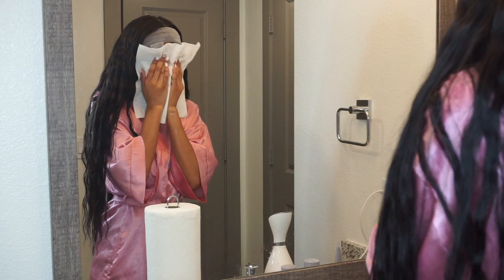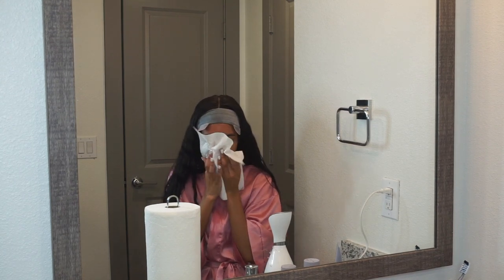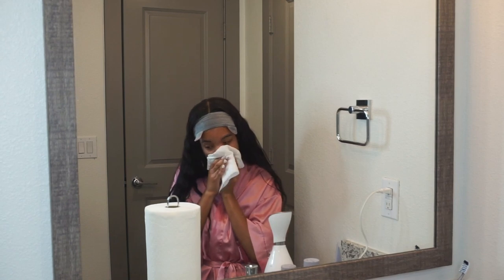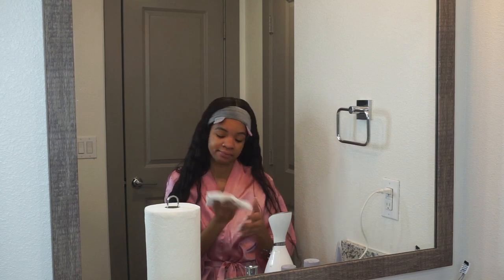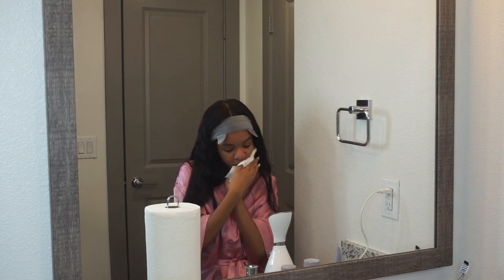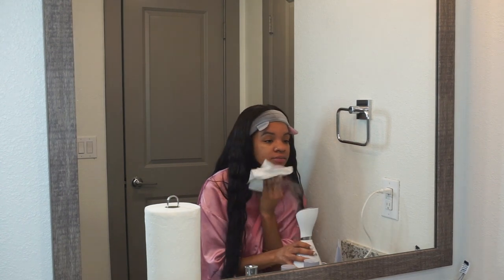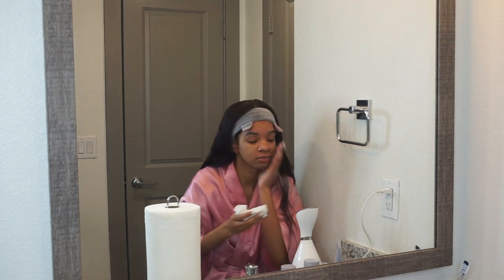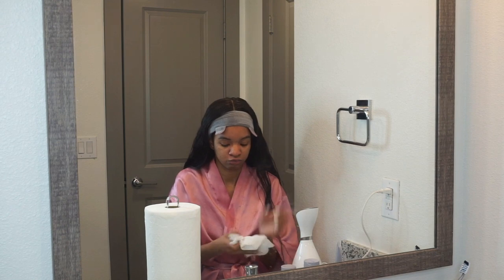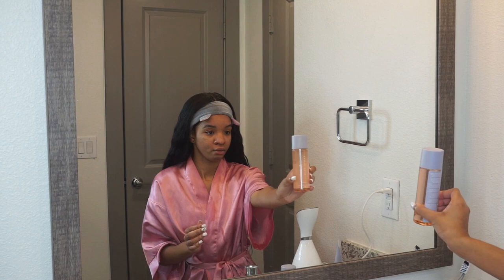That's super minor and would not stop me from buying the product — just a suggestion. Also, always dry your face with a paper towel, never a cloth towel. Towels carry so much bacteria and germs — you do not want that on your face. So use a clean paper towel. I'm just drying off my face now, and my skin looks and feels clean. It felt soft afterwards — I really feel like it did a good job cleansing my skin.